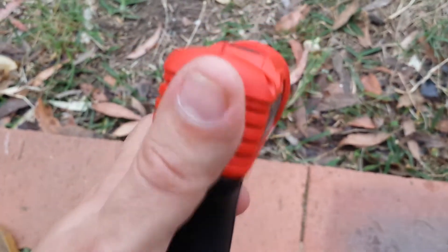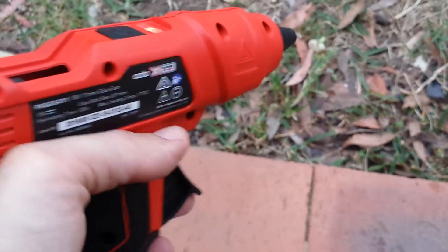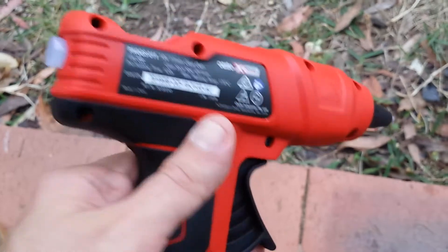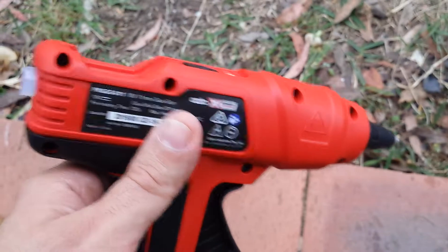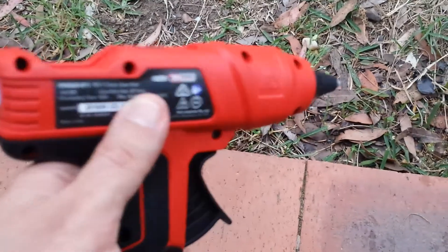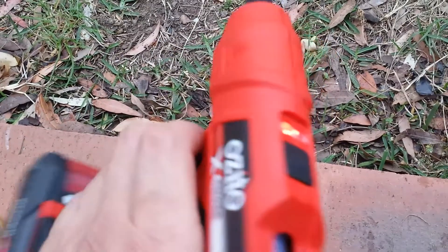The temperature is surprisingly hot and the glue stick quality is surprisingly good. I was deciding between the Ryobi and the Ozito, and I said I'd give the Ozito a go. I also own Ryobi and Milwaukee tools.